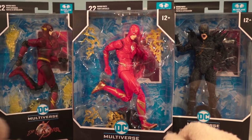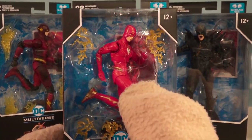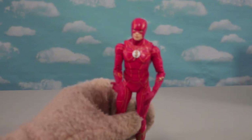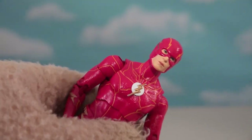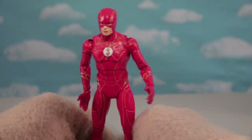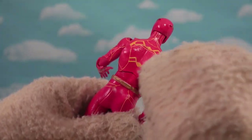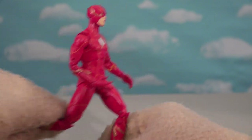Now let's take a look at the Flashes. I'm pretty sure this is the main Flash that shows up in the movie. Look at how bright and shiny he is. Out of the package, we have our Ezra Miller Flash — looks just like him too. That detail is amazing. I love how bright he is and I love the outfit. He's got little lightning details that go through the body, and yeah, it looks like he's gonna run real fast.